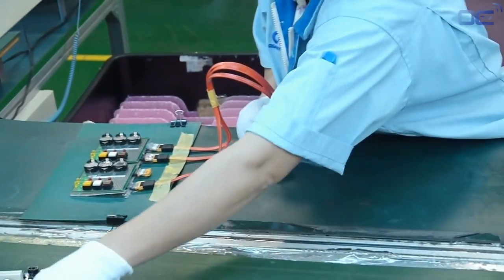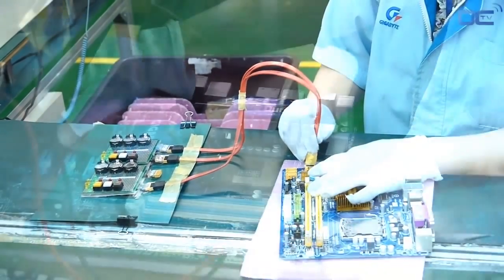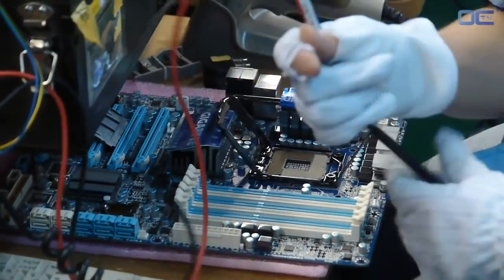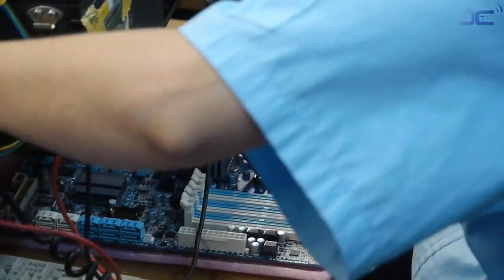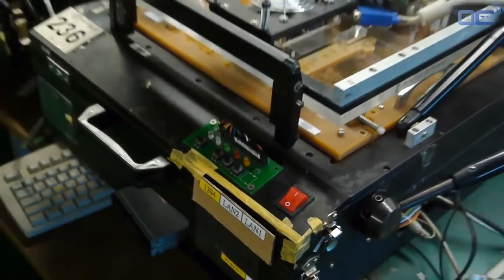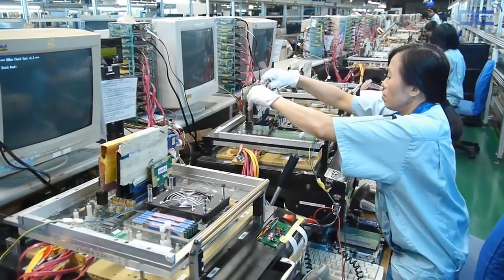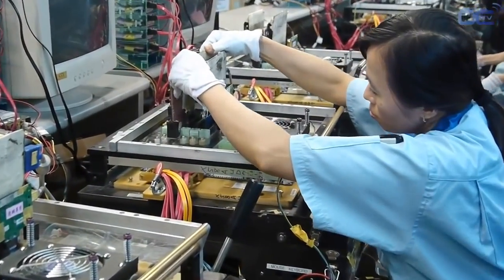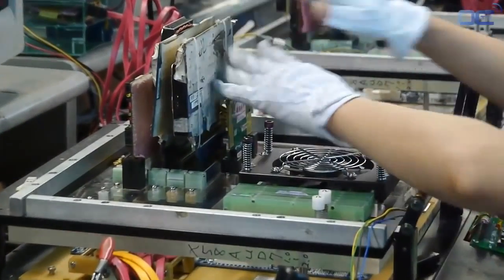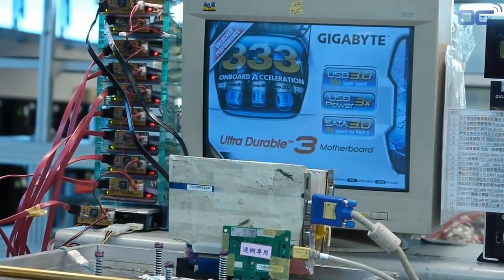Your board is now fully functional, but the biggest quality control still needs to be done. Employees are testing everything from connectivity to the burn-in test of the mainboard. The function box allows easy switching on and off of components as well as peripherals for testing purposes. As part of Gigabyte's quality testing, 100% of the motherboards are tested in the factory — from basic to advanced functionalities.